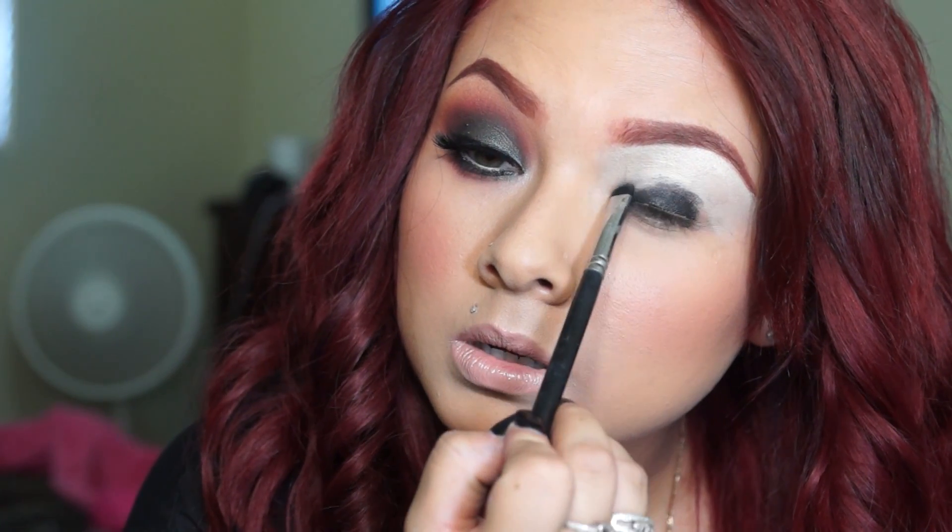Hey guys, so this is the look that we're going for today — I really hope you guys like it. Let's get started. We're going to go ahead and apply an eyeshadow base. I'm using the NYX Jumbo Pencil in Milk and I'm going to apply that all over the lid, just blending that out with a brush.